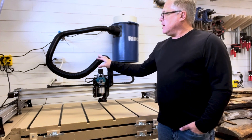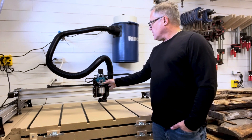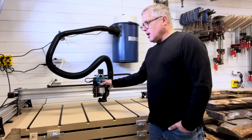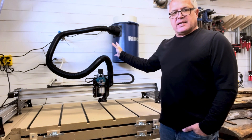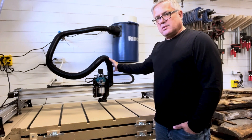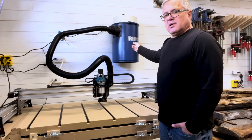Now if everything is set up right on the iVAC switch, when I turn the spindle on the dust collector should turn on automatically. When I turn the spindle off, the dust collector will turn off about five seconds after the spindle. This will allow for anything left in the hose to get deposited into the canister.